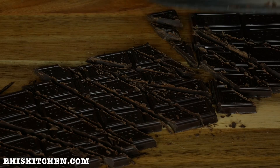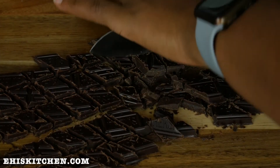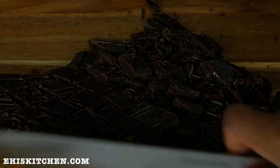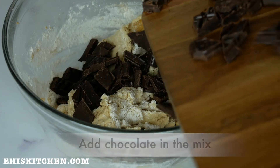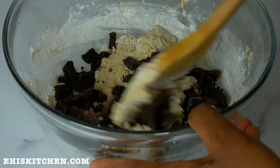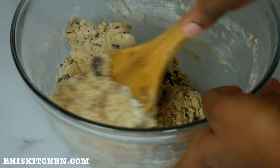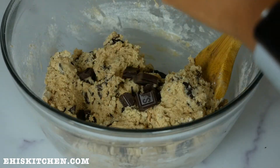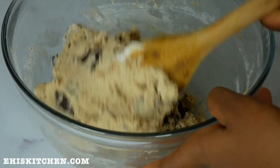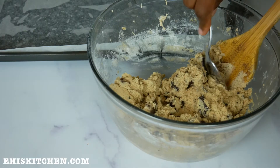I go on to cut up the chocolate bars I'll be using for this recipe. I like sweet dark chocolate — medium to sweet, not too sweet. I add this into the medium-sized bowl and mix everything together. Just take a look at that cookie dough — I was so tempted to eat some right there and then!